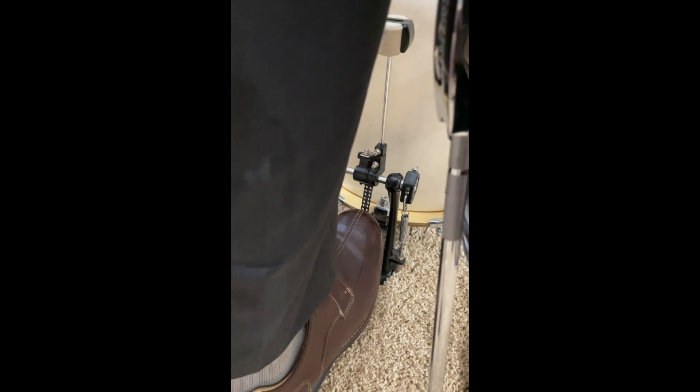Without lifting the leg, touch the head and relax. Allow the beater to fall away from the head after each note. Experiment with dynamics and check in with your leg, returning to a relaxed state if you notice yourself tensing up.